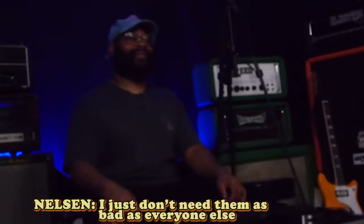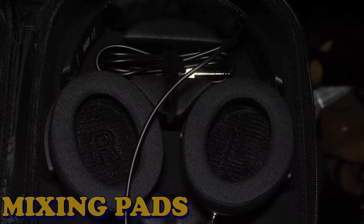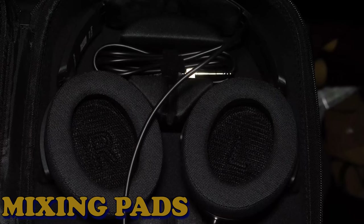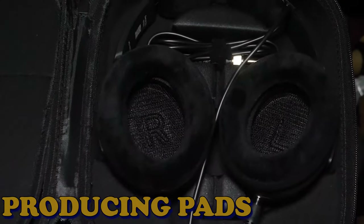One thing I should note: these headphones were designed with people who wear glasses in mind, which is pretty cool because I wear glasses. In terms of sound, I found the mixing pads to be more neutral and true to the recording, while the producing pads lean more toward a warmer sound — very musical.